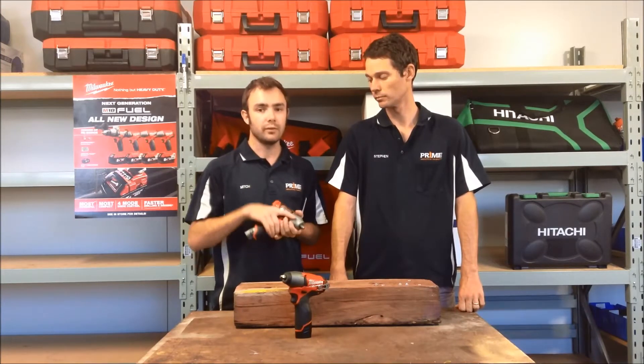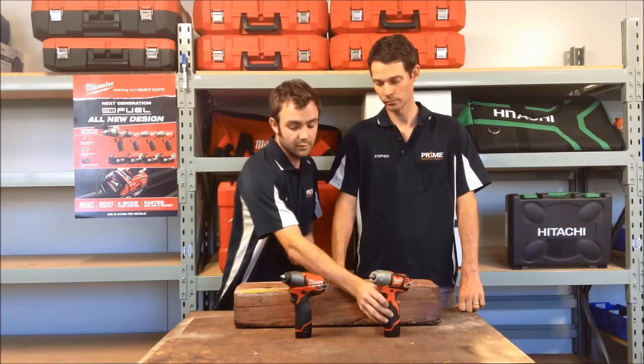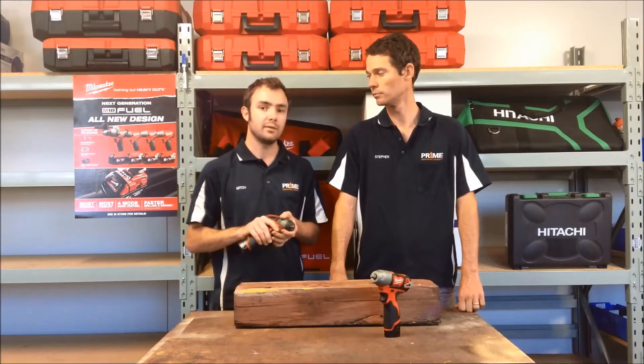But this is nothing to be sneezed at. It's a serious impact wrench for light automotive machinery, also manufacturing and assembly of small bolts and fasteners. They're a great product, whereas the M12 Fuel has the raw power — it's got 158 newton metres of torque and 2650 RPM.